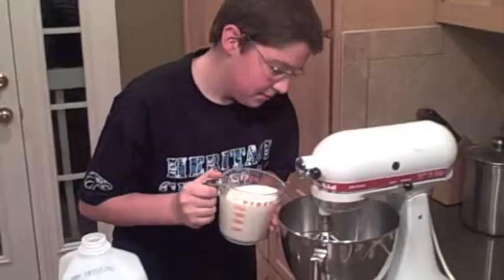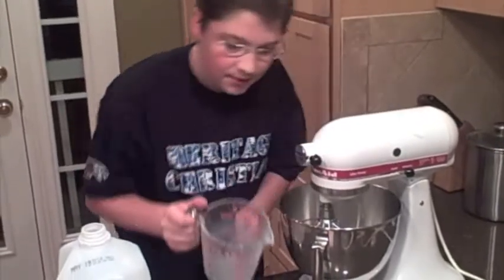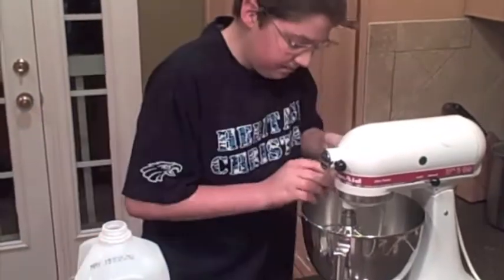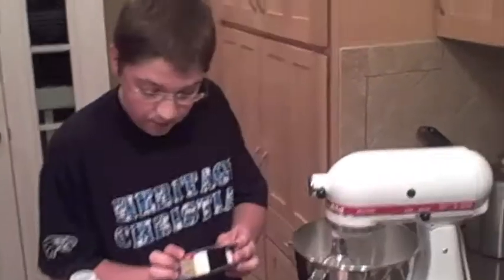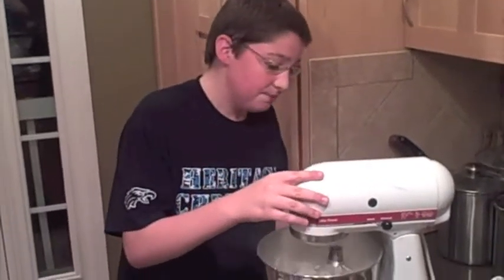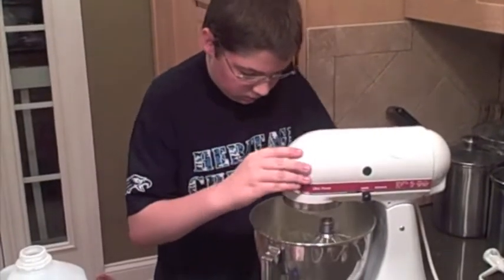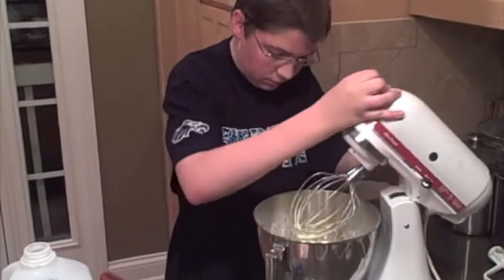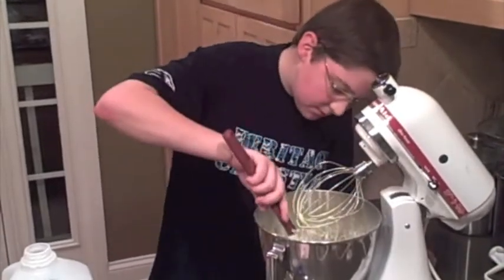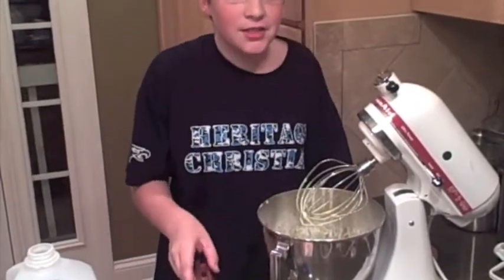They say, pour two cups of cold milk into the bowl. Next, take the pudding — oh, it smells good already. Beat until blended for two minutes. Start off slow, then keep going faster. It helps so you don't spread everything. That looks about right. Now let this sit for about five minutes.